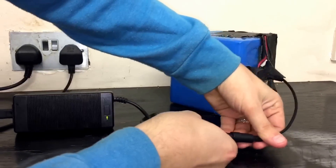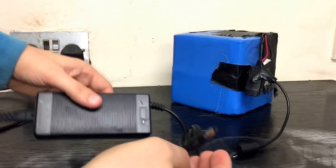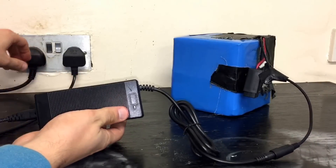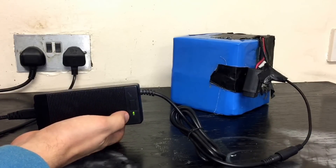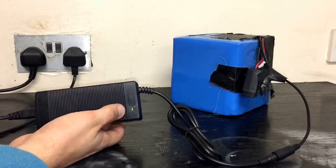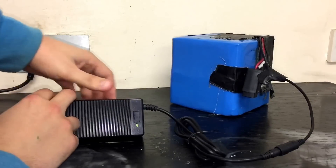When it first died, it would charge for a couple of seconds — you'd watch the light go red for a few seconds and then green, as if it wasn't charging. It used to take about four or five hours to charge, but now nothing happens — just the green light goes on as if it's full.